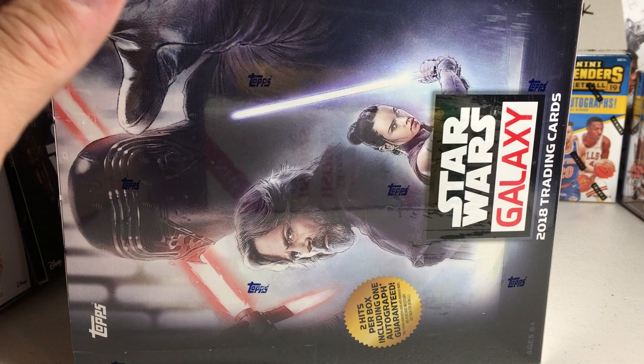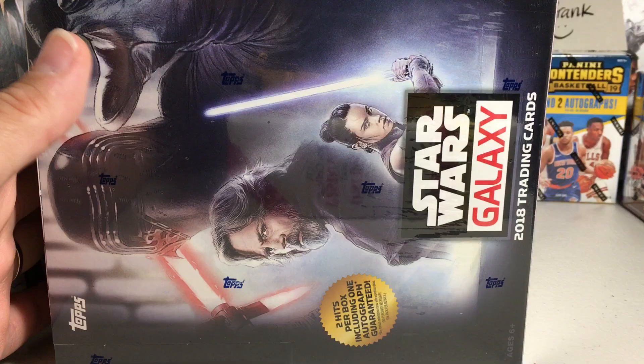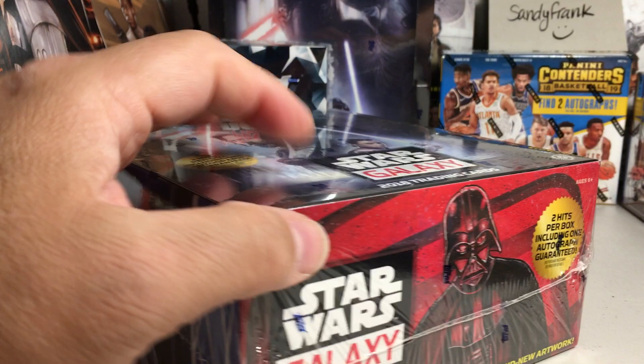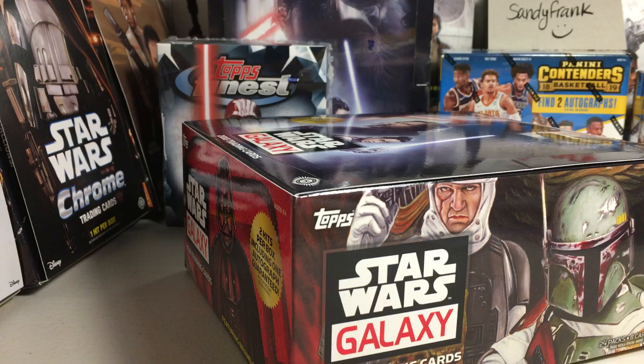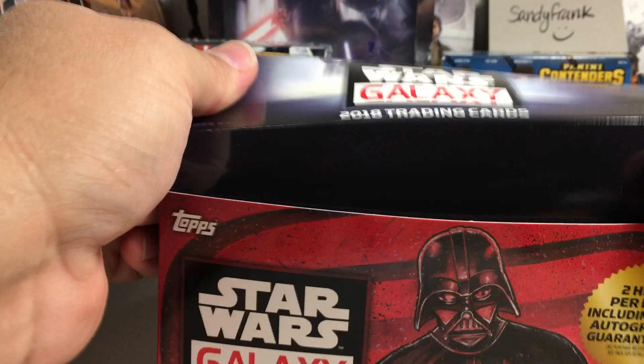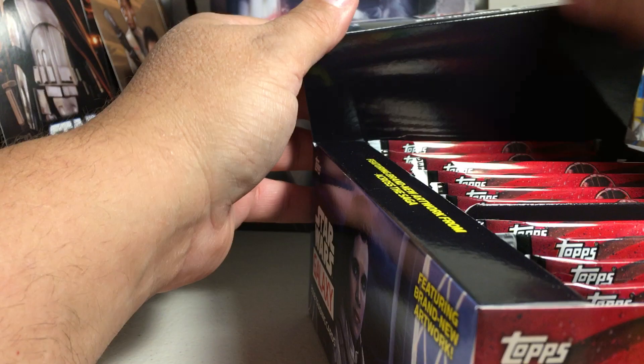Today I'm finally going to open a box of Star Wars Galaxy 2018 trading cards — brand new to me anyway. This stuff has been really hard to find locally. You can get it online, and I probably need to start buying boxes online instead of at local hobby shops, since prices have been going up a lot lately. But I actually got this one from a local hobby shop — they finally got some more in after being sold out.